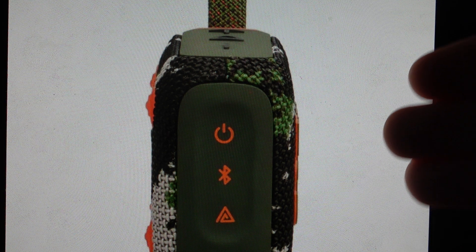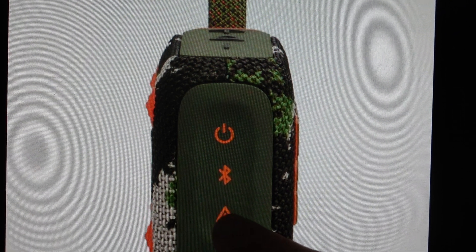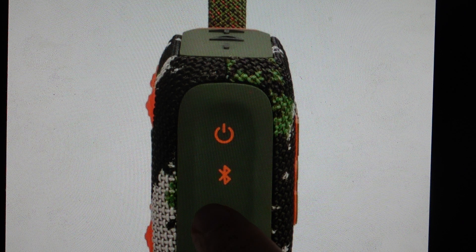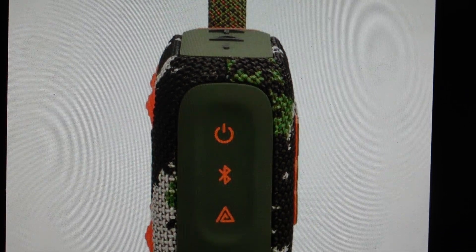To do this, we want to first have our primary speaker connected to our phone or audio source. Then we're just going to press this triangle button to start the multi-speaker session. Once we start the multi-speaker session, we can go over to our other Go 4 speakers, turn them on, and hit this triangle button — and they will automatically connect to the primary speaker.